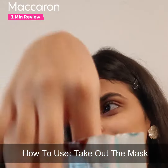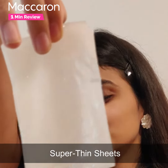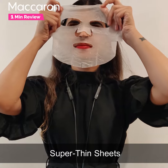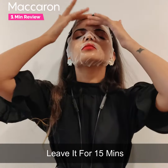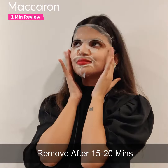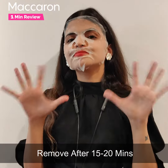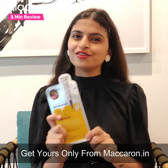Now coming to how to use this product — take out the mask and directly apply it onto your face. The mask is really thin so it almost feels like a second skin. Once you have applied the mask, make sure there are no bubbles. Let it sit for around 15 to 20 minutes, after which you can remove it. Make sure that you get your hands on this one only from Macronautic.